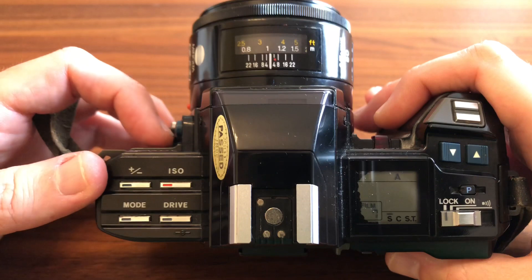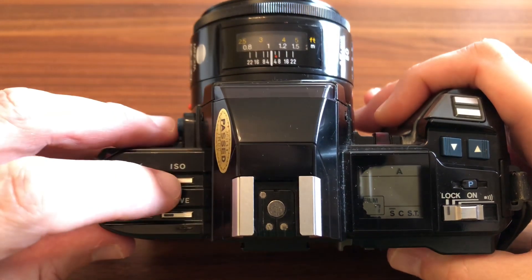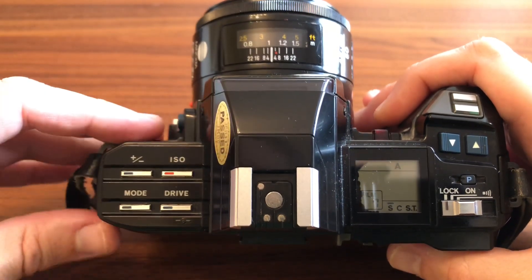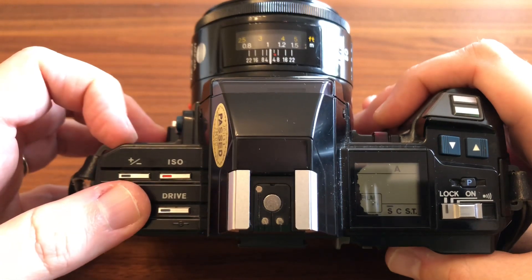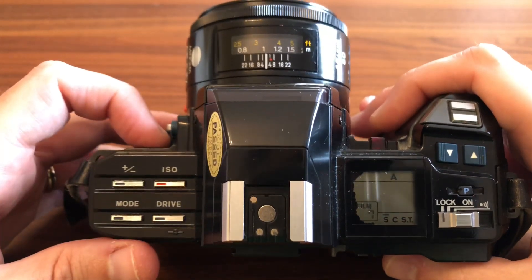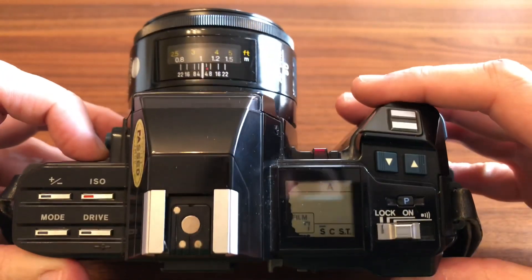Tenemos por un lado compensación de la exposición, por otro lado ajuste de ISO, aunque la máquina tiene el lector de código DX y ella sola, en cuanto cargas un carrete, te dice el ISO o el ASA directamente. Tenemos un selector de modo y un selector de drive, un poco en la línea de los nombres que utiliza Canon y demás. Al otro lado tenemos lo siguiente.